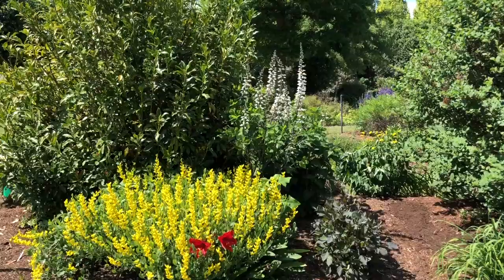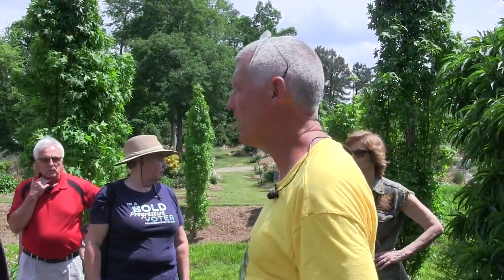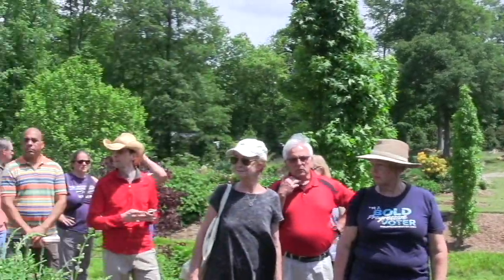We were growing it for ink, dyes, and we couldn't grow indigo here because of the climate — too cold. There are a lot of Baptisias to see around here; just walk around, and if you've got any questions I'm glad to entertain those. I hope you'll give these a try.